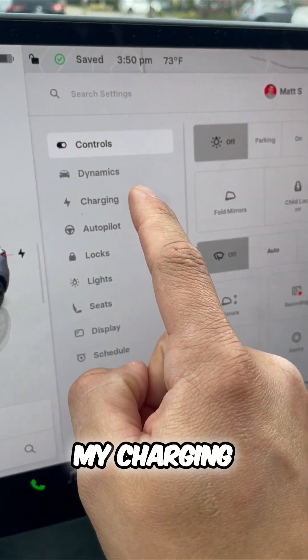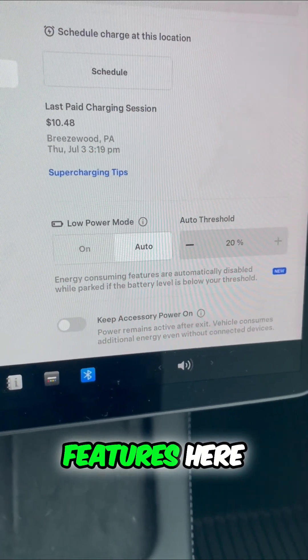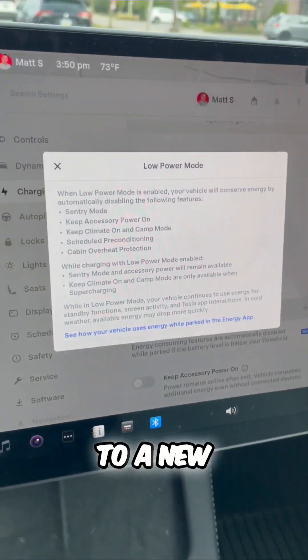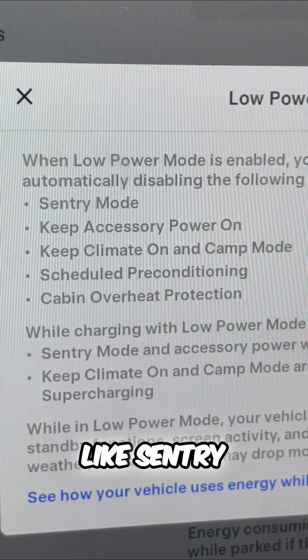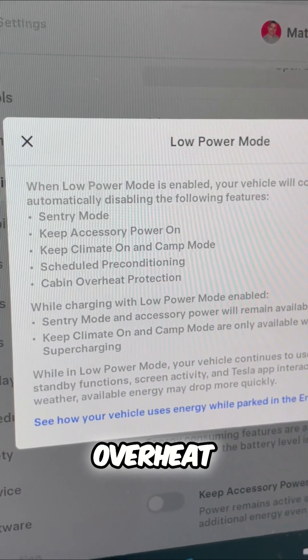If I click on my charging menu in my Tesla and scroll down, there are two features here. One is Low Power Mode — this is thanks to a new software update. Low Power Mode will disable things like sentry mode, accessory power, climate control, cabin overheat, and more.